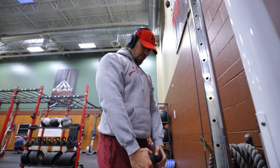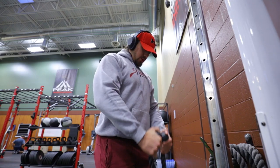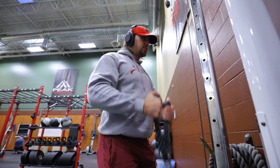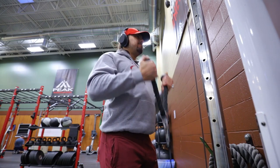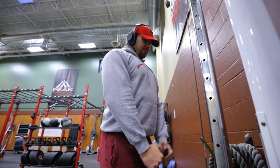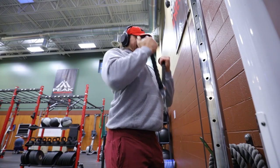Then we're gonna jump straight into some hammer curls. Again this is strictly to warm up — three or four sets, whatever you feel comfortable with — just to get the blood flowing, get a little bit of a sweat going. You can see I've got my hoodie on and we're just kind of focusing on getting things moving. I prefer to do around 12 to 15 reps, keeping the weight really light and focusing on form.